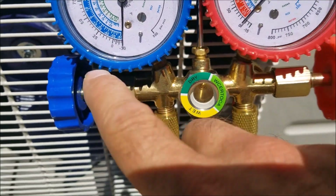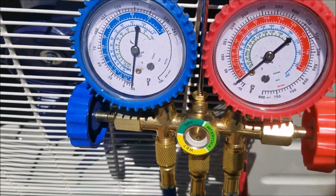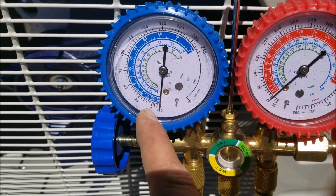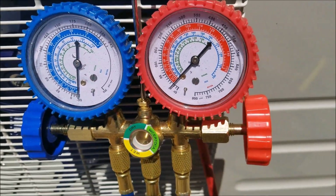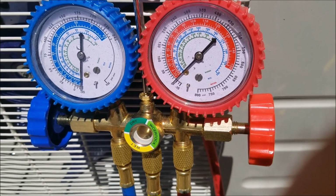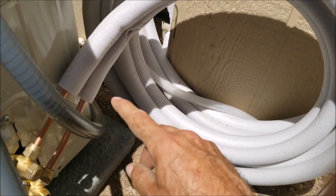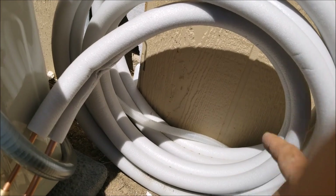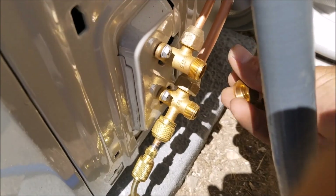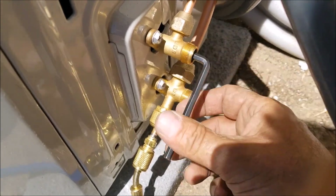I let the vacuum run for about 25 to 30 minutes. It's been sitting for a good 20 minutes now and it's holding negative pressure — if it had a leak it would go back up to zero. So that's good. Now I'm going to turn it off. We need to let the refrigerant into the system now that we know the whole line is sealed. Vacuum down your lines, make sure there are no leaks — this is basically the last step before releasing refrigerant.